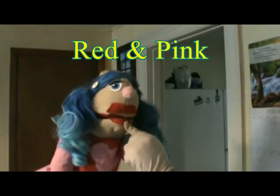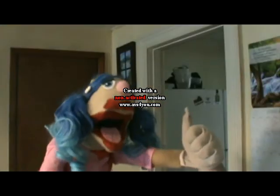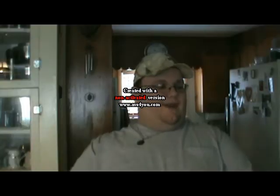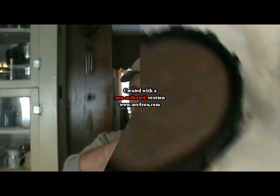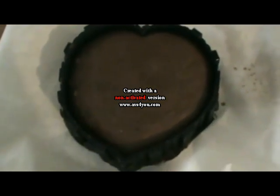How did we frost it? Red and pink — pink and red, whatever — because pink and red are the two Valentine's Day colors.